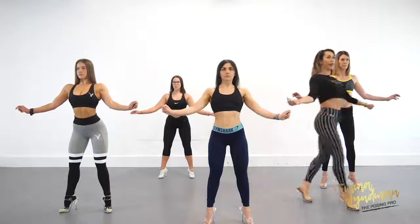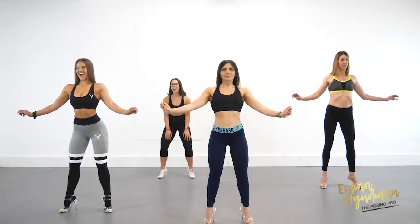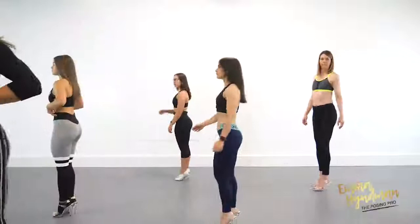If the elbows are dropped in, we're definitely going to lose the lats. So relax the arms, slide this out, and the arm sits just here. Rotate, lift the chest up, midsection nice and tight. Stick the butt out, push through the knees — perfect, and relax.